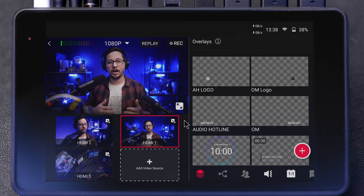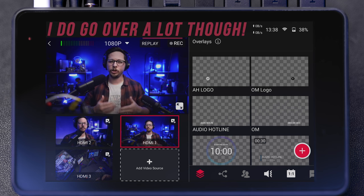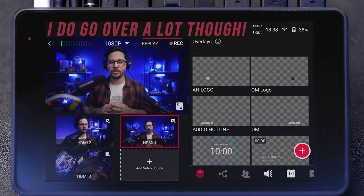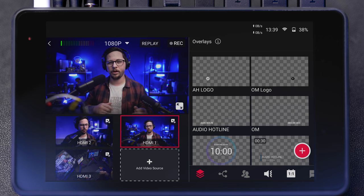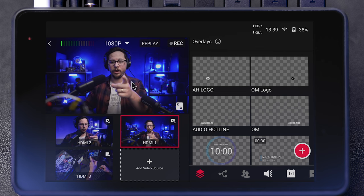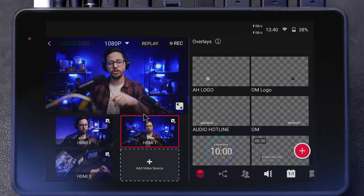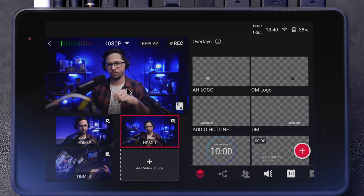Now let's jump into the operating system and see all the software features and capabilities. I'm going to run through the software quickly — I'll show you every setting but won't dive into each individual thing. You'll have a good understanding of what this device is capable of, and during this section we'll be testing out the features. I have three cameras set up right now: my main camera angle, a second angle, and a third camera angle.